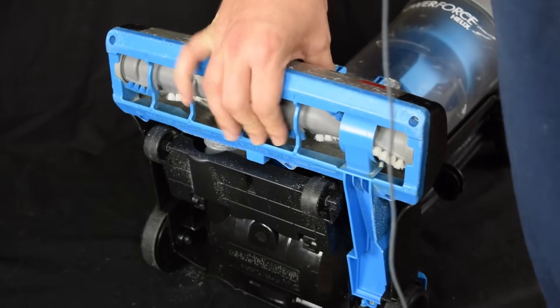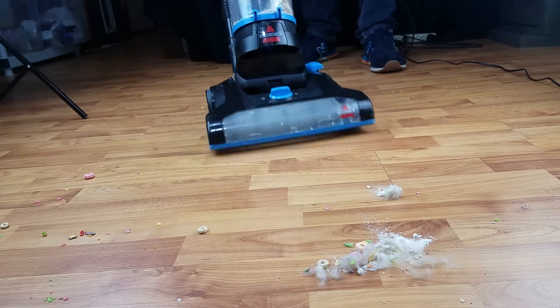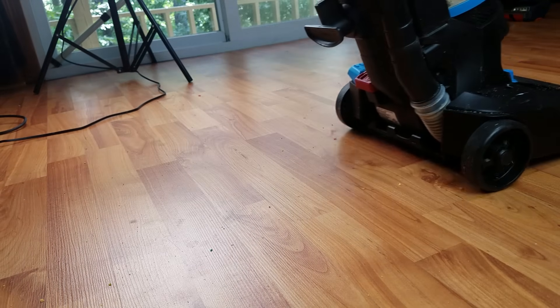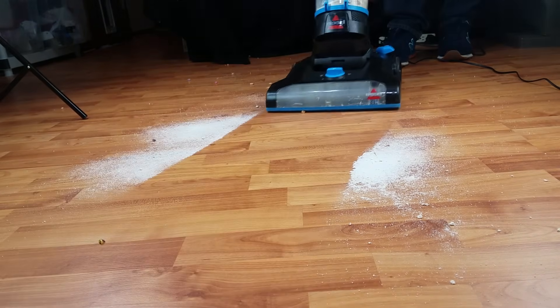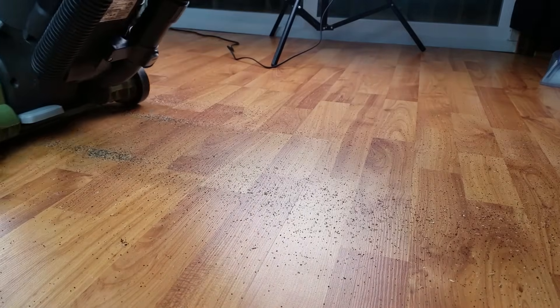Moving on to the negatives. Like most cheap uprights, you can't turn off the brush roll for vacuuming hard floors, which means that the spinning brush tends to kick debris out of the back of the unit. Though on its hard floor setting it did this less than I expected — certainly less than the cheap Hoover models like the T-Series and the Tempo, which also don't have a brush roll shutoff switch.